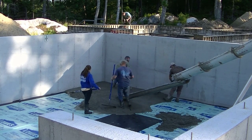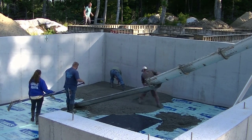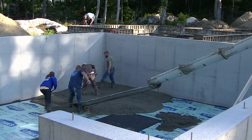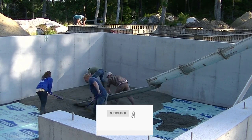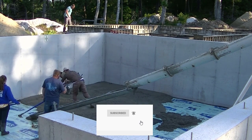If you guys are new here, my name's Mike Day. I specialize in pouring concrete floors like this and we also do all kinds of other concrete flat work. If you like concrete, go ahead and hit subscribe. I come out with a couple videos a week, usually Monday and Friday, so hit the little bell notification and you won't miss a video.